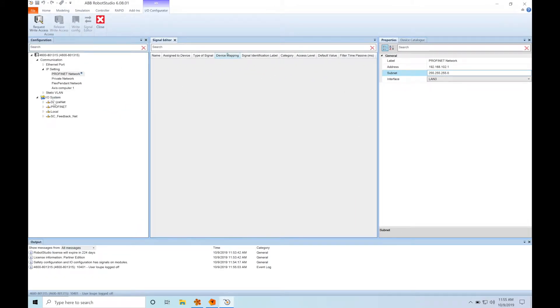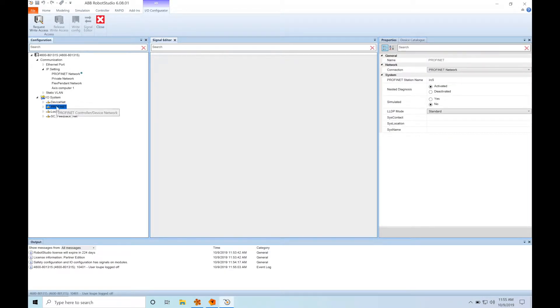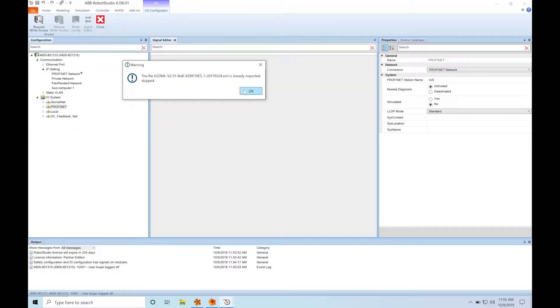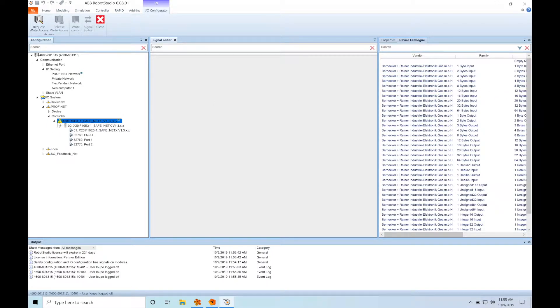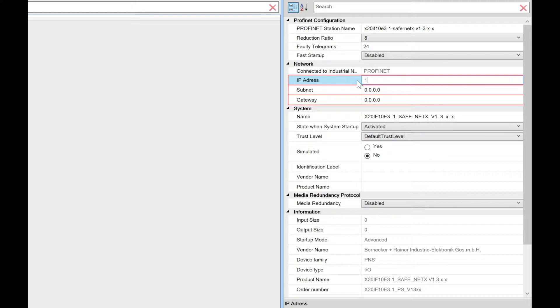Now we're going to set up our ProfiNet controller by importing a GSD file that I got from BNR. It's going to tell me that I already have it installed, so it's going to skip. Now it's going to give us a list of controllers to pick from, and we're going to pick the one that has 'safe' in the name. Once we've added our controller, we have to configure it by giving it an IP address. This IP address has to be on the same subnet as the IP address we configured for the ProfiNet interface, so in this case I'm going to use .3.